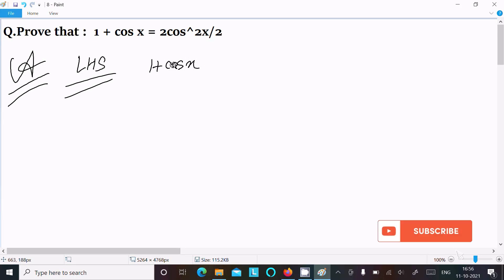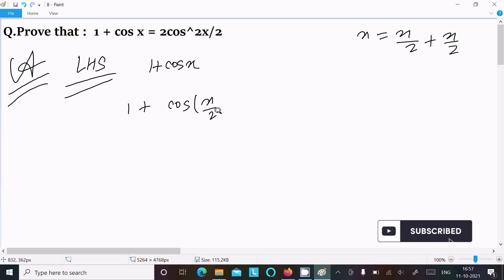Here we can write x as equal to x by 2 plus x by 2. So we can write 1 plus cos of x by 2 plus x by 2.